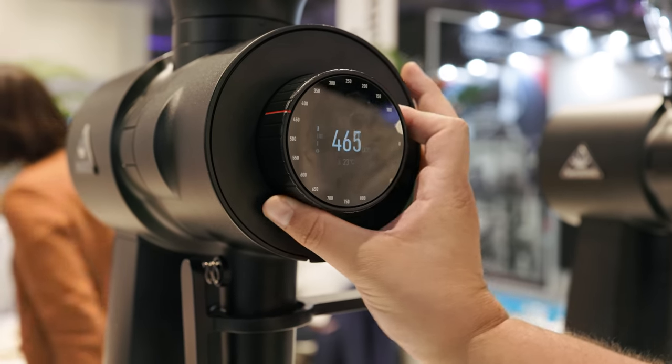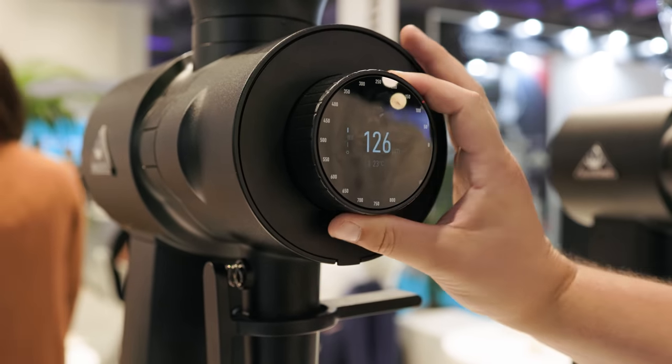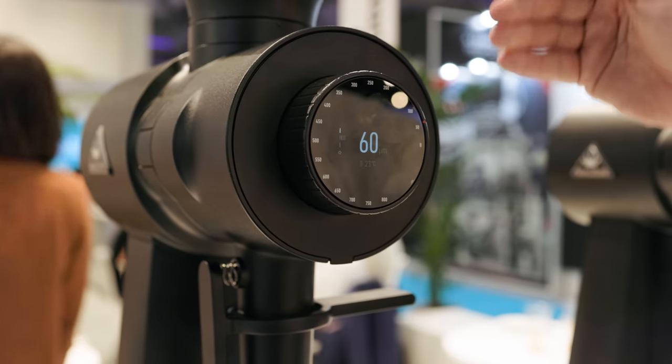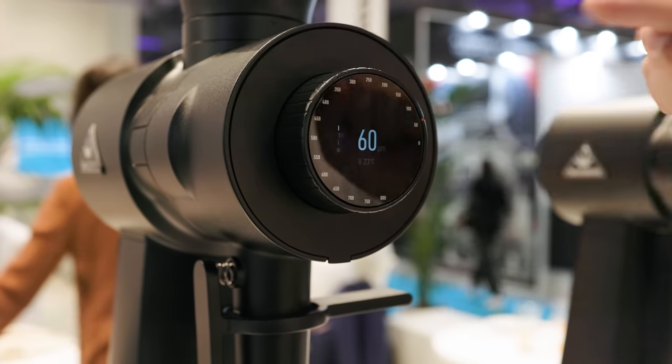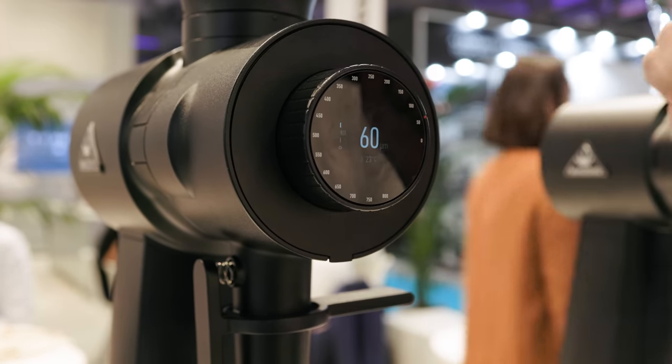The dial is incredibly granular, showing us the movement in microns, measured electronically between the burrs themselves. Now, there are different languages on the market — the Bentwood gives you a hypothetical particle peak on the distribution, the Comandante talks about burr gap, and this one talks about burr movement, which is more accurate. However, the fact that it goes down to zero shows it's not a literal measurement, because you'll never get zero microns between the burrs — there's no such thing as perfect parallelism. The number refers to the distance of burr movement, not peak particle size.